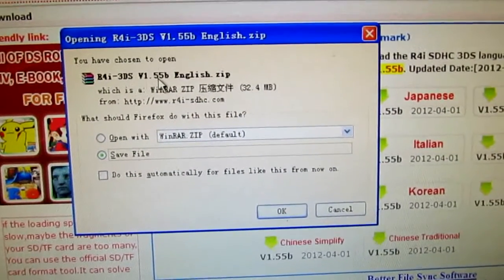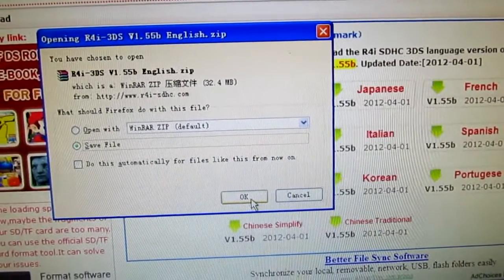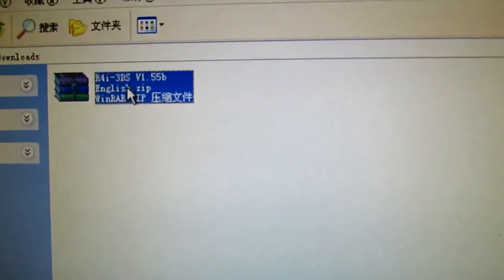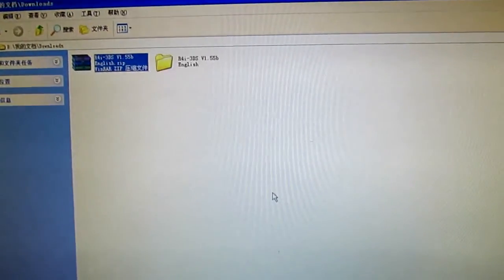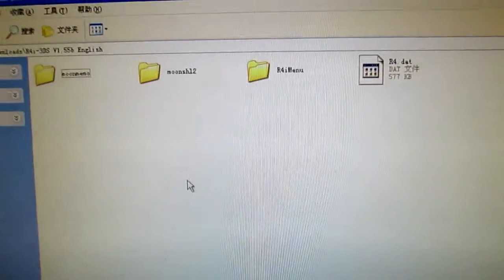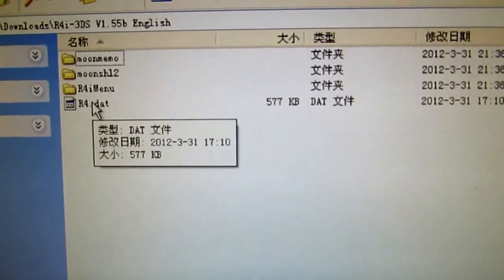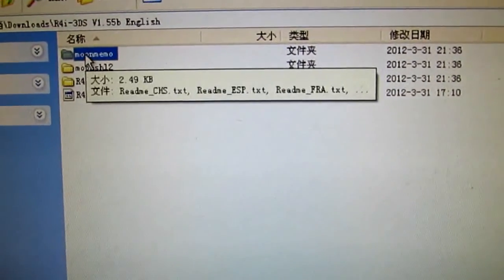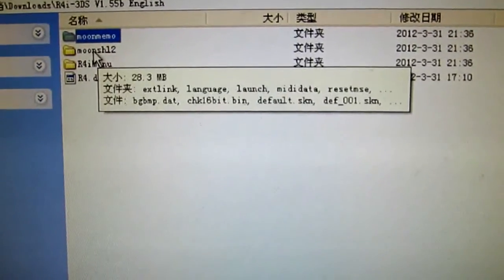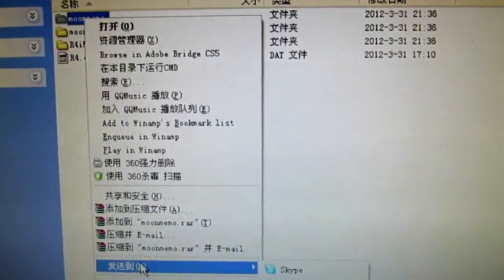As you can see, this firmware package — you can save it to your computer. Before this video I had already done that. Here it is. Now we can extract it. We open it and we get three folders and one file. Now we need to copy all of them to my memory cards.